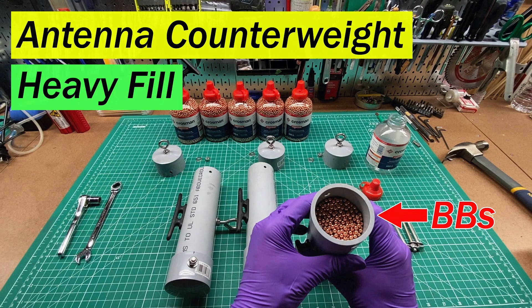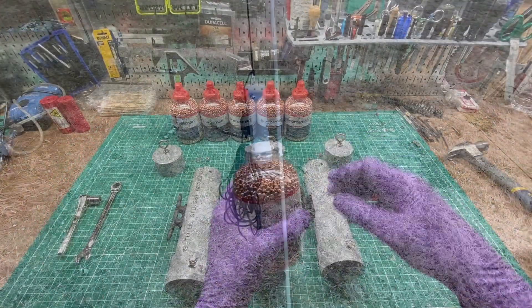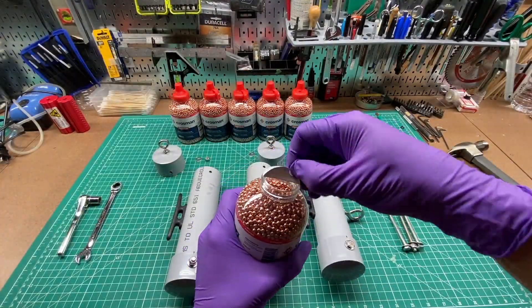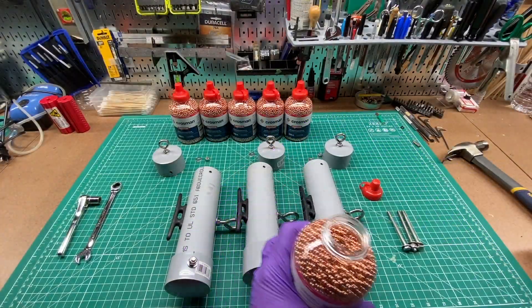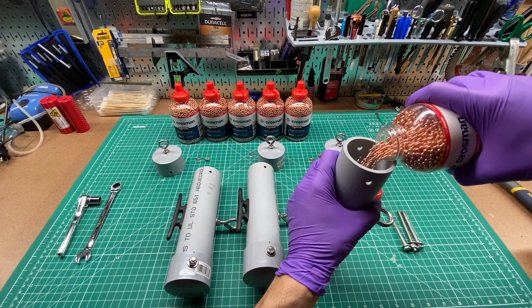This is a follow-up to a previous video where I made an antenna counterweight out of some PVC pipe. I'll link the other video in the description below, but the problem is I filled these with sand thinking it was going to be enough weight to counterbalance my wire antenna, but it turns out it's just not heavy enough.